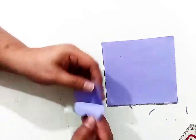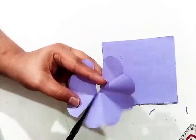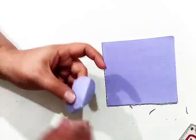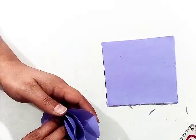Again I will do the same process but this time I will cut the three petals. Now we will continue the same process, cutting more petals to make the flower more beautiful and more accurate.